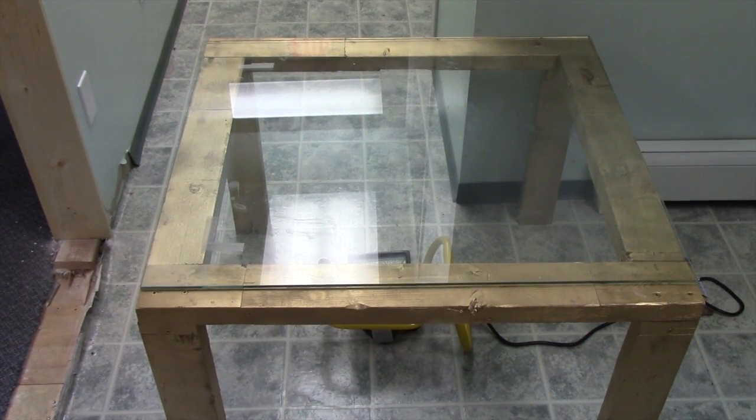This is our home-built exposure unit. We use this in our training facility here at The Screen Print Store. As you can see, it's made from just ordinary 2x4s, nothing fancy, with a little gold spray paint — spray paint is optional.